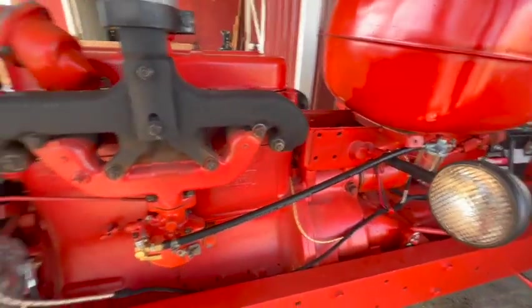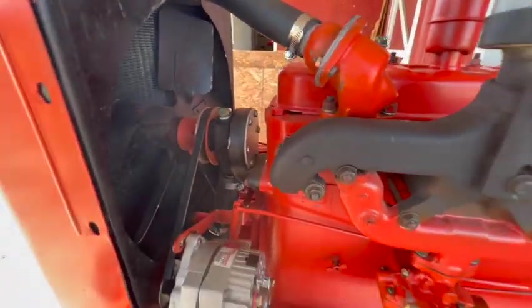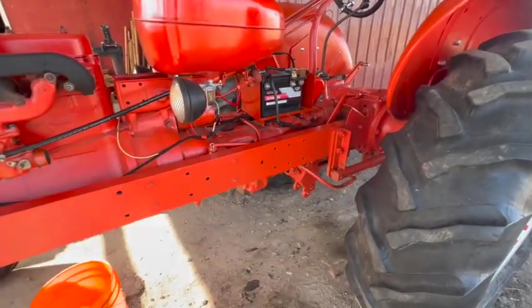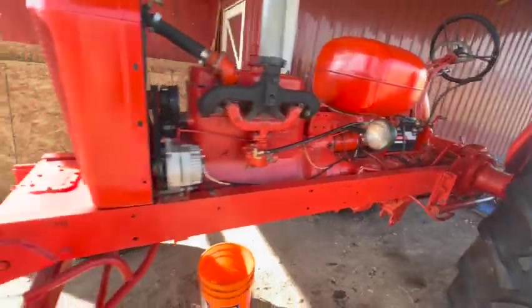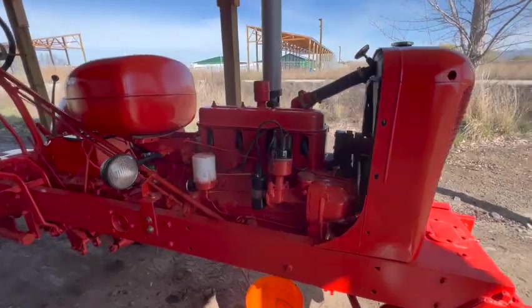Got no fuel leaks or coolant leaks that I'm aware of. I don't see anything dripping on the ground or anything like that — no oil leaks. I spilled some hydraulic fluid and some oil over here, but I don't think there's anything coming from the tractor of any significance.